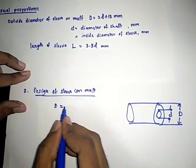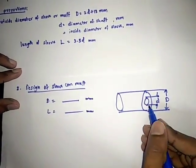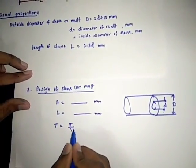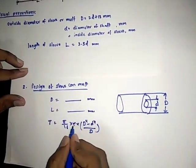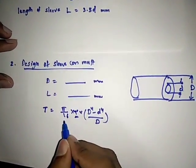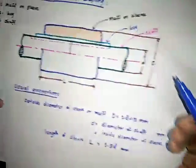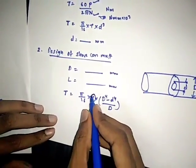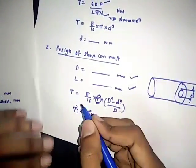From the proportions we get values for capital D and length of the sleeve in mm. Since the sleeve is treated as a hollow shaft, the torque transmitted by it is: T = (π/16) × τ × (D⁴ - d⁴) / D. Using this equation, we substitute the torque value found in step one and the dimensions, then find the induced shear stress. If the induced shear stress is less than the permissible value, the proportions are confirmed as correct.